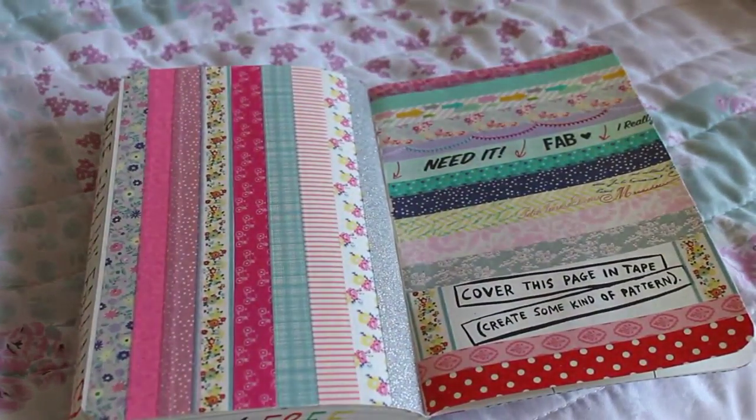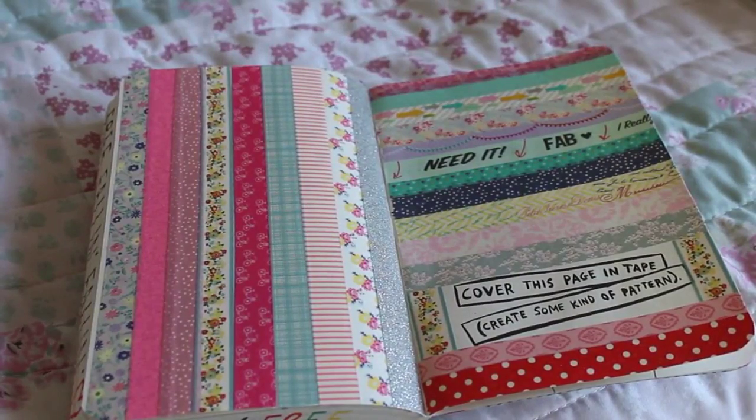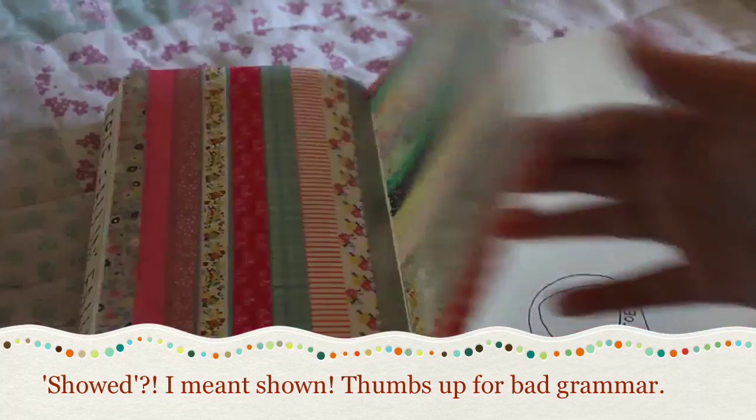This one — I can't remember if I showed it last week or not, so I might have already shown you it — but it was 'cover this page in tape, create some kind of pattern' and I just used washi tape.